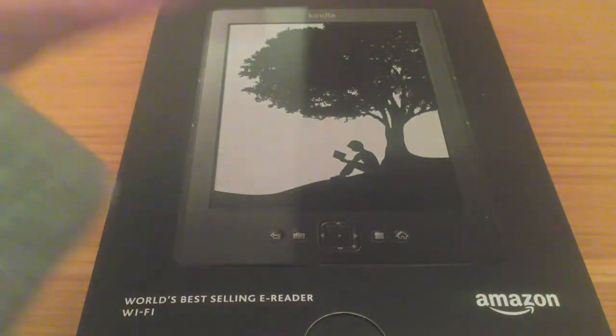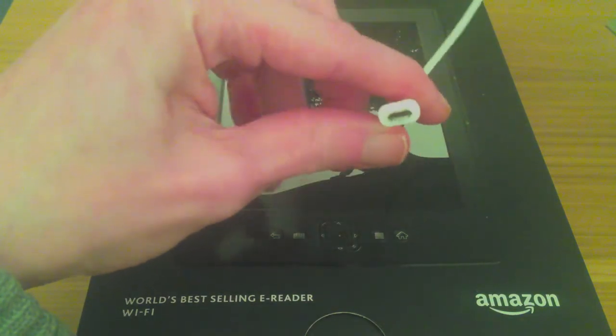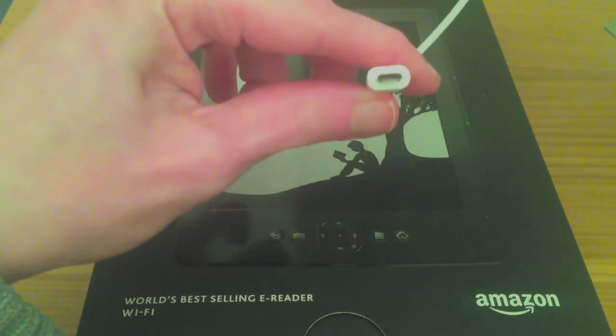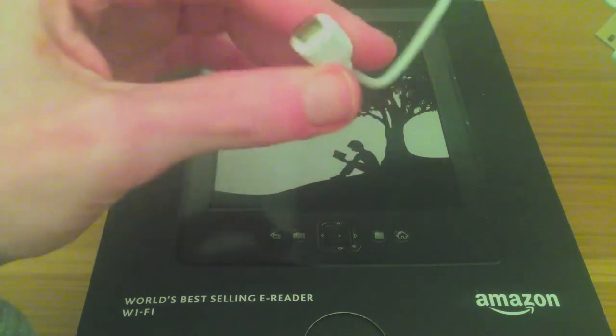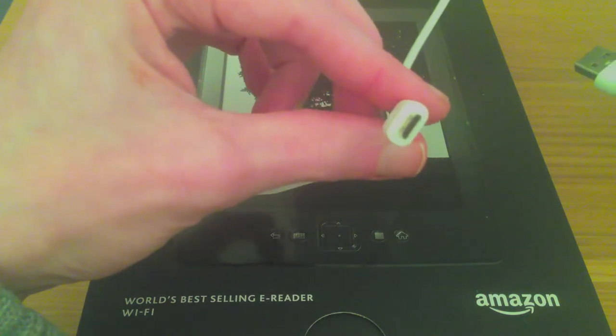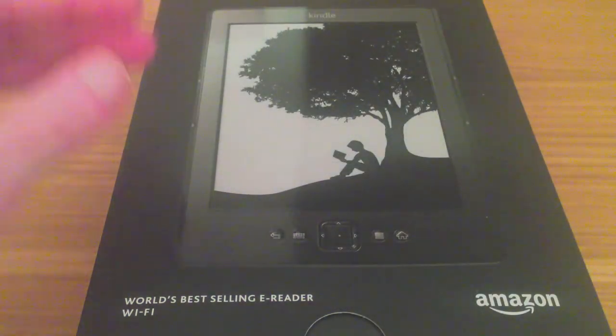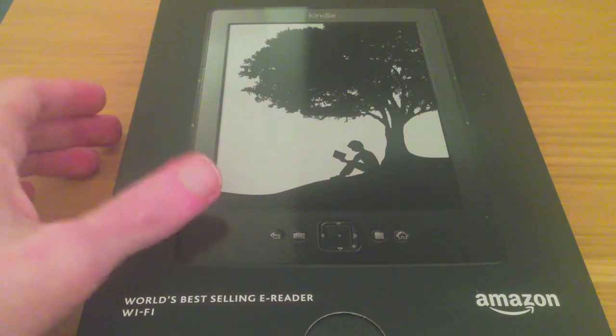The charger you get for this device is a micro USB — the same ones you use on a Samsung device and many other devices. Most of them are universally going over to this. It's quite a long cable so you can reach if you need to.